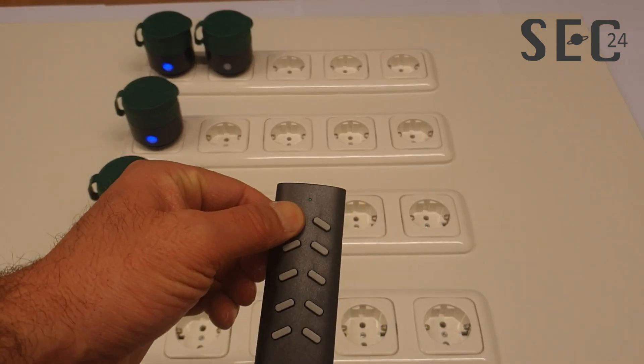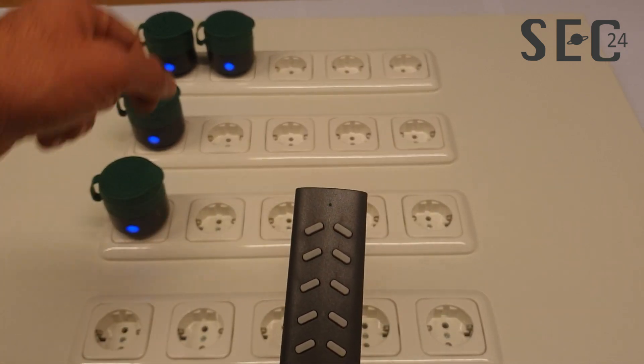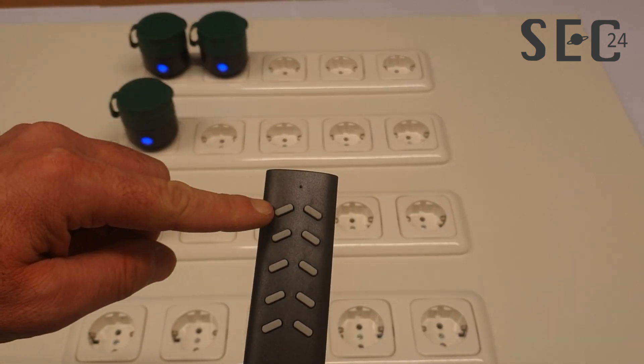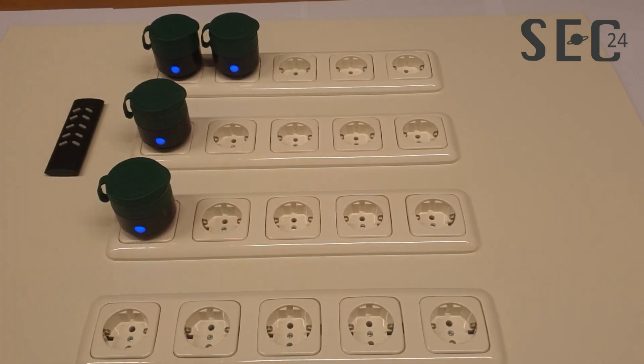Each channel can hold up to five power plugs. For instance, we're going to put another power plug into learning mode and learn it through channel one. Now channel one has two power plugs which go on together. The maximum is five power plugs per channel, so the total is 20.